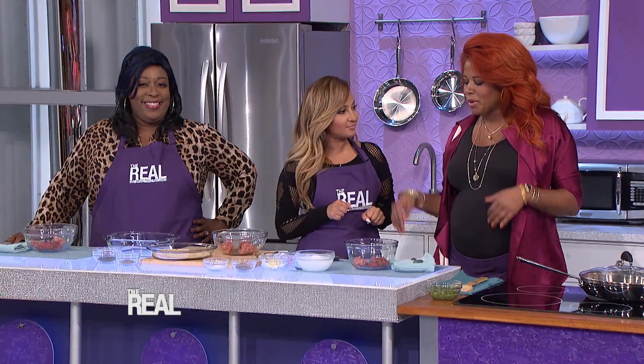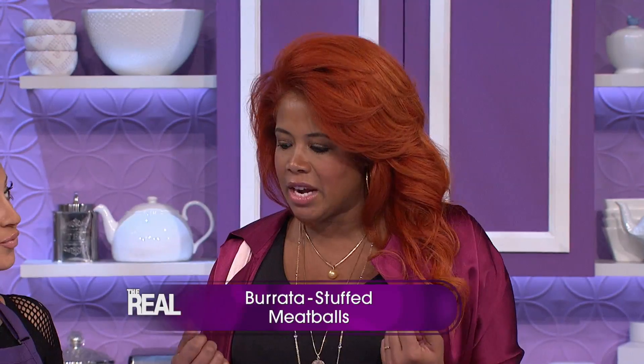All right, now I'm ready to get cooking, Khalees. So what exactly are we making here? Okay, so we're gonna make these Italian meatballs. This is my take on an Italian meatball.